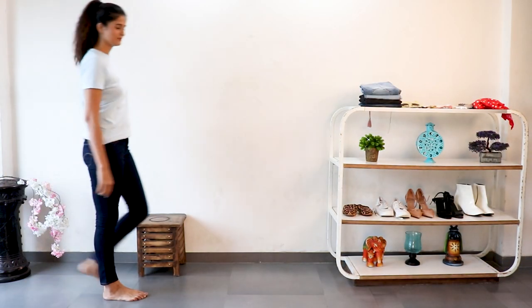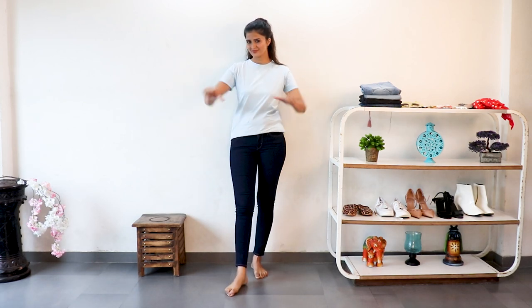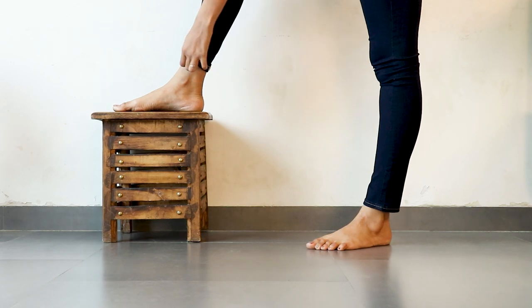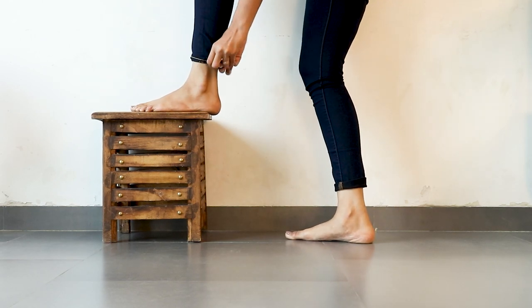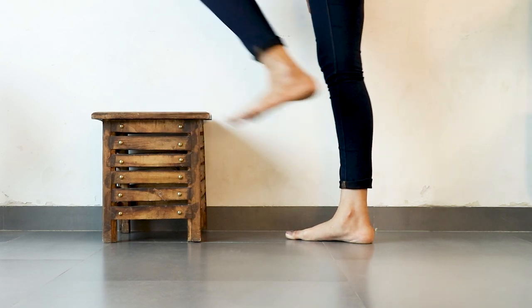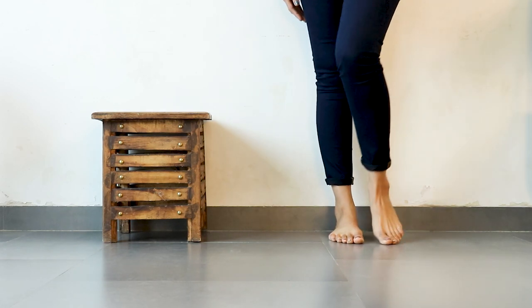Our first look is this plain denim jeans — you can see it's a normal ankle-length jeans. Here's what you can do: we're going to show you how to fold it. All you have to do is cuff it up two ways — first one fold, then the second — so this is a double fold. You can adjust the thickness of the cuff as per your needs.